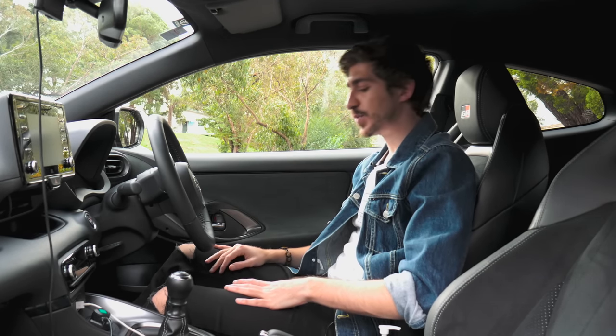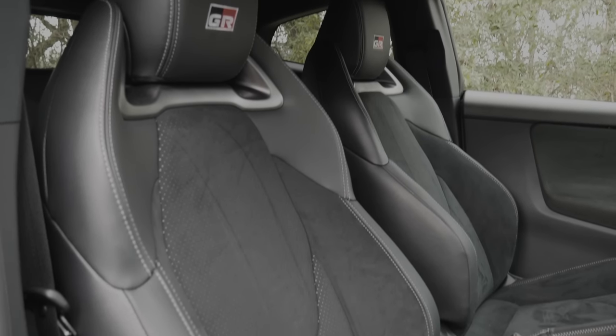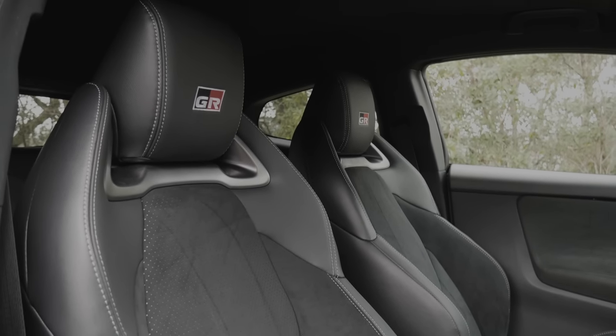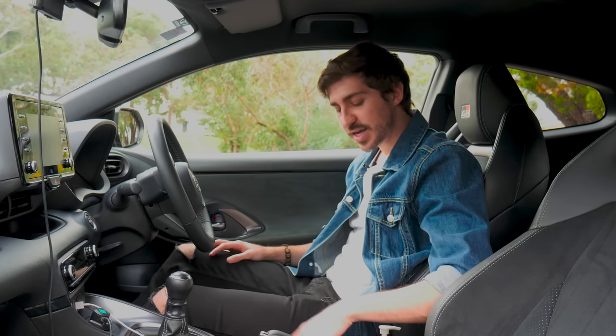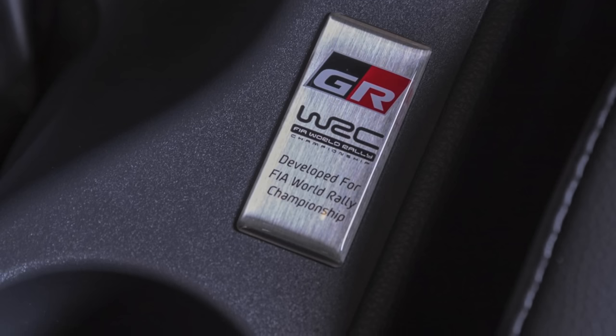Inside the front, you've got very nice seats with Alcantara — a sort of Swedish leather — and a bucket feel that hugs you in. It might be a little tight for someone a bit wider. One of the most important things I'll mention is the manual handbrake — hooray, not an electronic button, just manual. There's a nice label developed by the FIA World Rally Championship, and GR logos are on the seats, the floor, just everywhere.